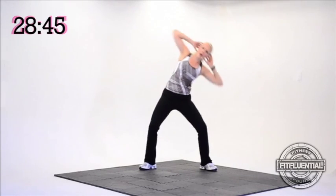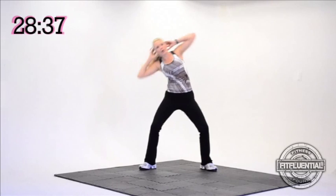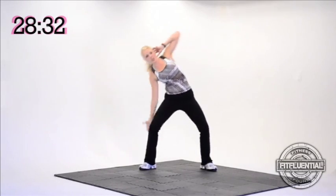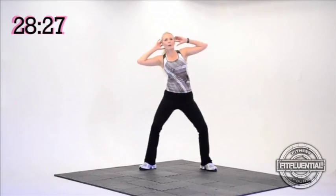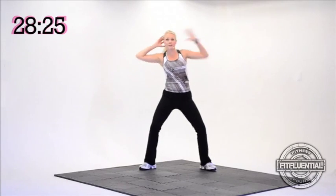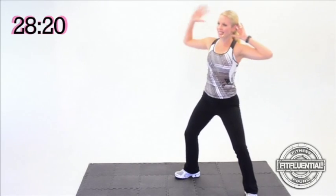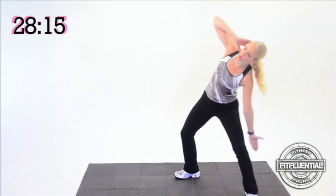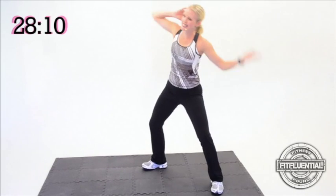Switch sides, here we go — four, three, two, I feel it. Switch sides. Now I'm going to show you an option for next time if you like: if you want, start to reach. Switch sides right here — so down, up, down, up. This is a little more challenging. Switch sides, awesome — four, three, two more, let's go each side, one more. Four, how you feeling? Three, you should be feeling it by now. Two, nice. Switch sides.